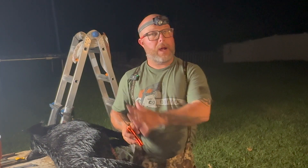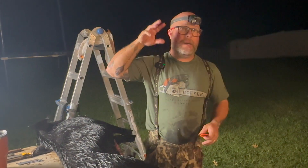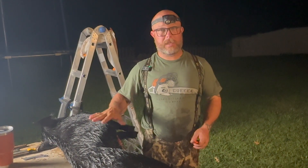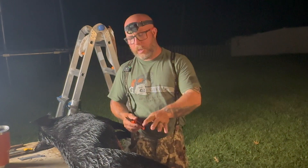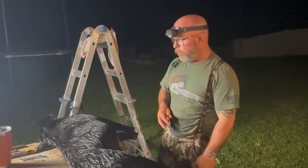I prefer to do it on its side. I know guys love to hang them up on gambrels and all that stuff. The problem with that is they keep spinning around. I've just grown accustomed to doing it this way. There's no rush for me — I'm at home, it's not boiling hot out. The pig has cooled off internally. We got all those guts out, so we're good to go. We don't have to rush.